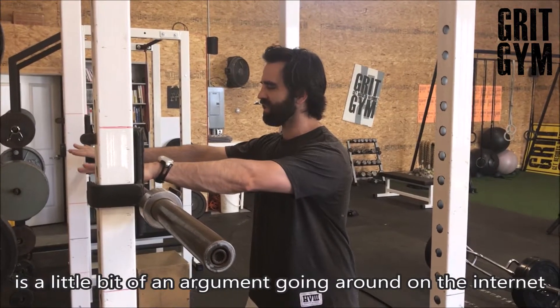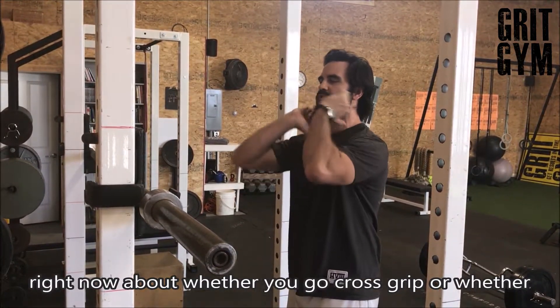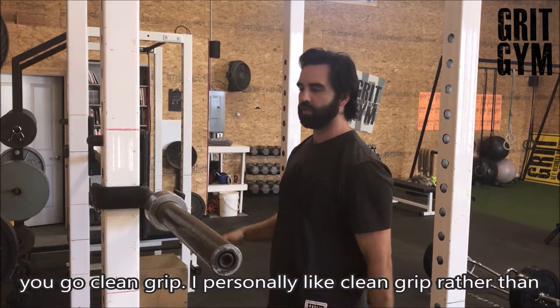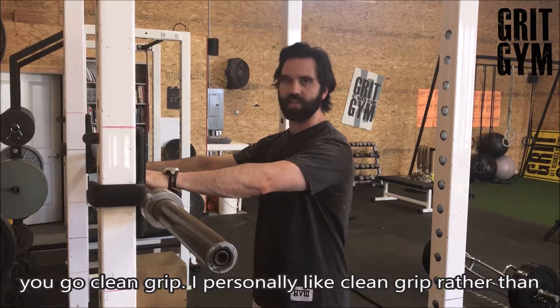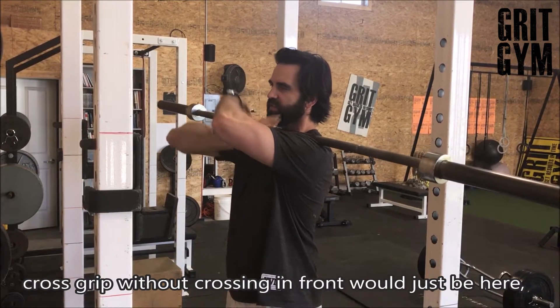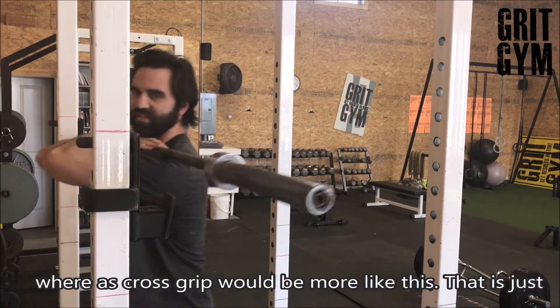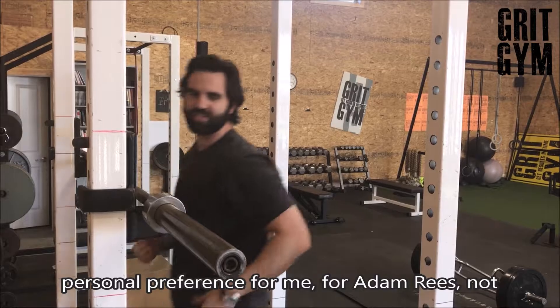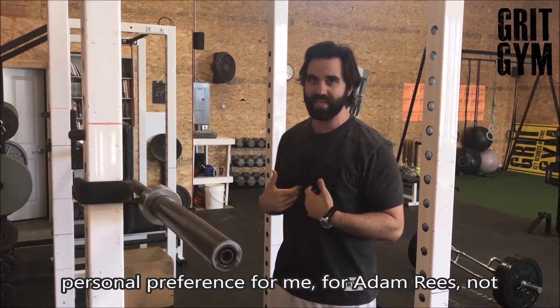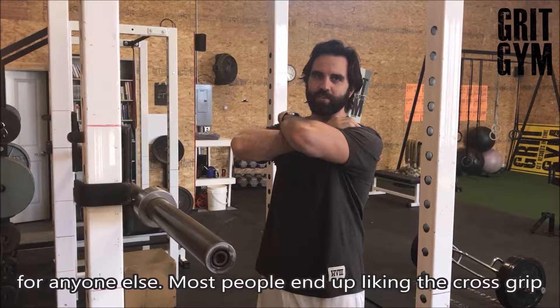There's a little bit of an argument going around the internet right now about whether you go cross grip or clean grip. I personally like clean grip rather than crossing in front — a clean grip would just be here, whereas a cross grip would be more like this. That's just personal preference for me — most people actually end up liking the cross grip a little bit better.